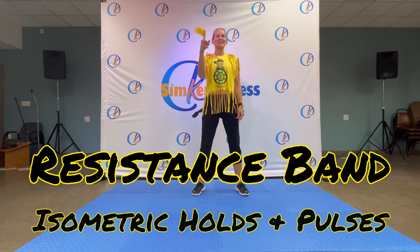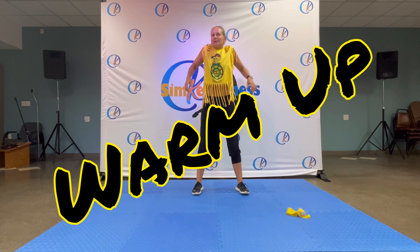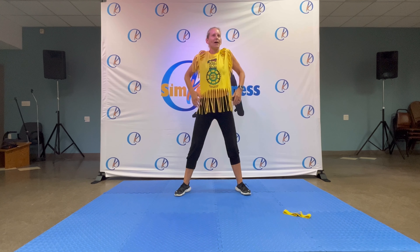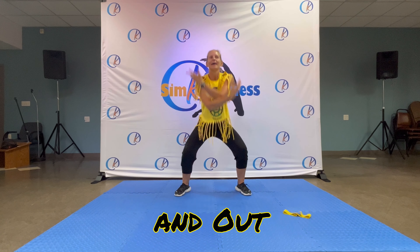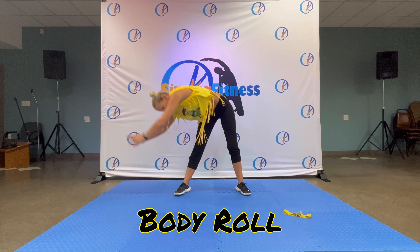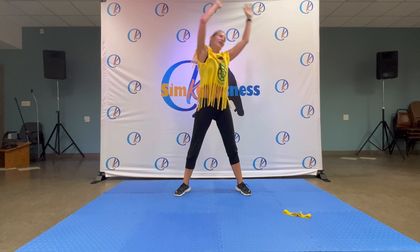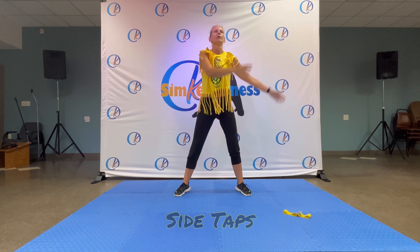Good evening everyone. Today we all need a resistance band — take a couple of different types of strength so you can do all the exercises. Let's warm up: roll your shoulders back — we don't need the band for that — and forwards. Get your legs a bit wider, deep breath in, breathe out. And again, breathe in, breathe out. Arms up, big roll to the side, round all the way, stretch it out.